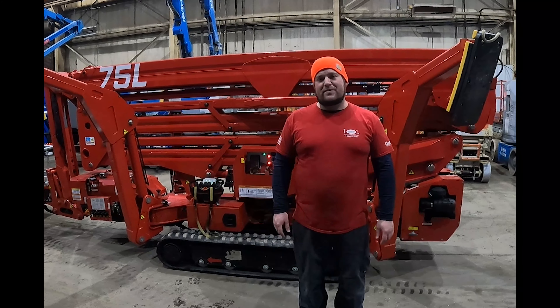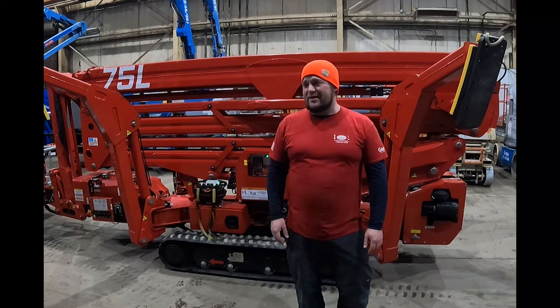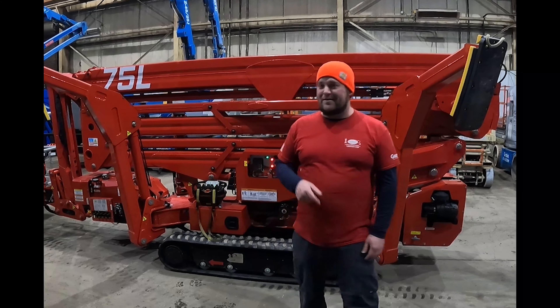Thanks for taking the time to check out our video and take a little tour of the 75L from CMC. Don't forget to check us out on the web at WellBuiltEquipment.com, subscribe to our YouTube channel, follow us on Facebook at AerialLiftRepairs.com, and always comment in the comments section. Have a good one.